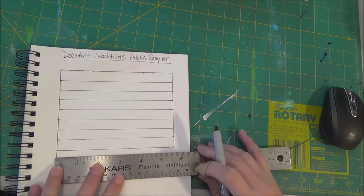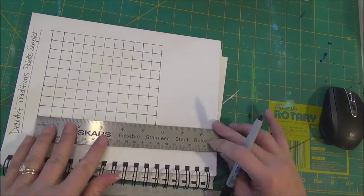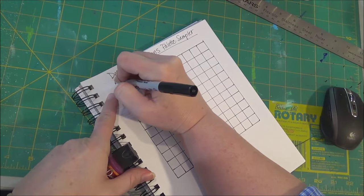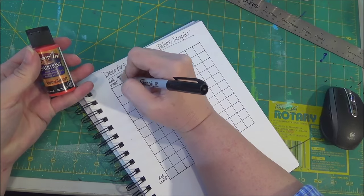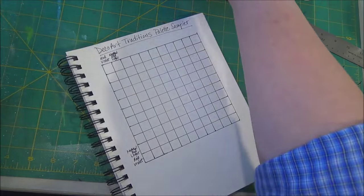The DecoArt Artist Palette Sampler Set comes with 10 colors plus a glazing medium and an extender. They're professional quality acrylics. So I've set out a little grid with 11 by 11 squares. I left one extra for our glaze.